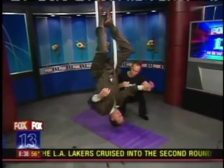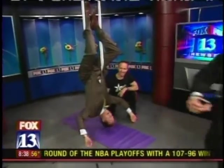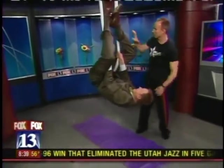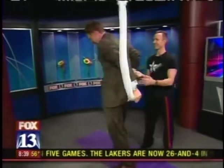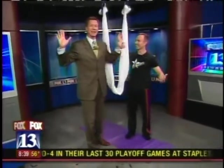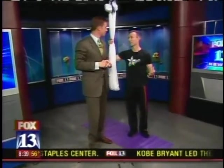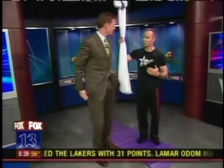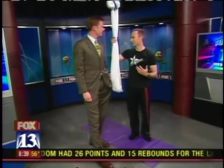Go ahead and reach yourself back up — in one graceful move, just pull yourself up. Nice, Dan! If I can do it, anybody can do it. This class is really meant for everybody. We're finding that a lot of people who wouldn't normally do yoga, who have troubles getting up and down off the ground, are actually finding a lot of relief through this.